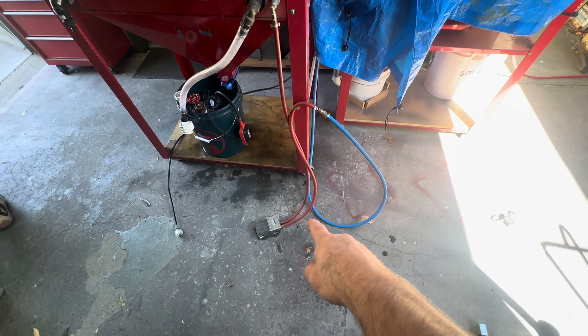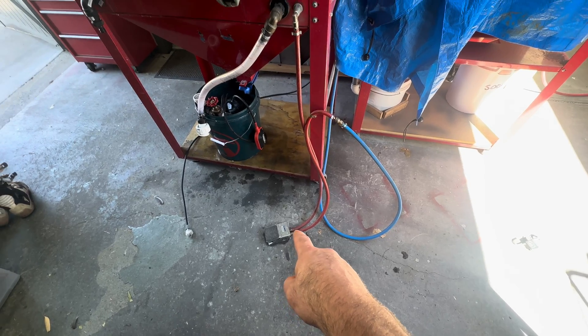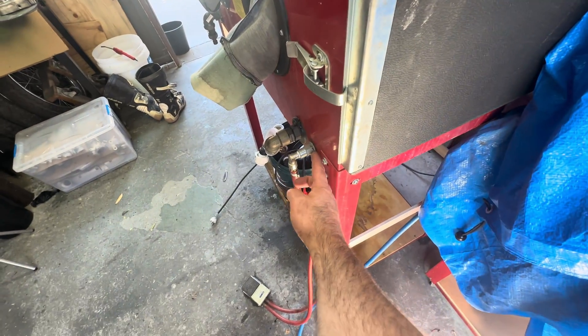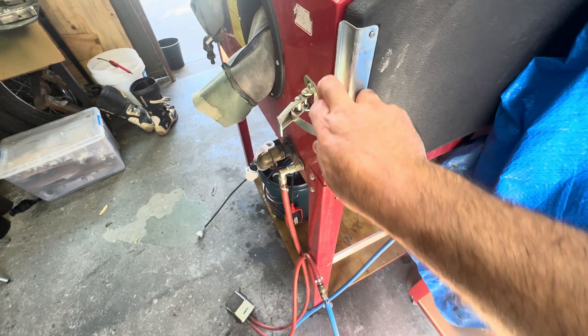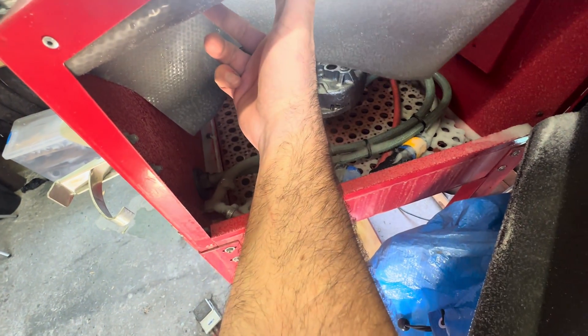That air line simply feeds a footswitch here - I'm pretty sure it's just an Amazon job. And it feeds into the cabinet via here. There's a little rubber grommet in here just to seal it up as best I can. That line then feeds the gun itself.